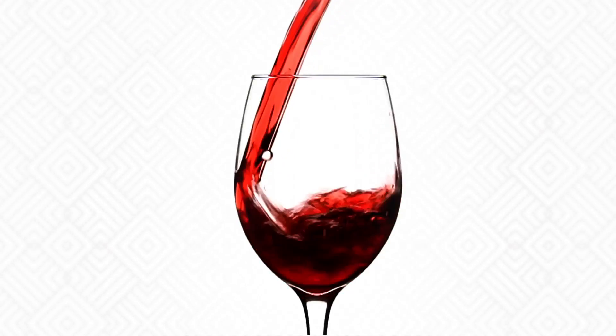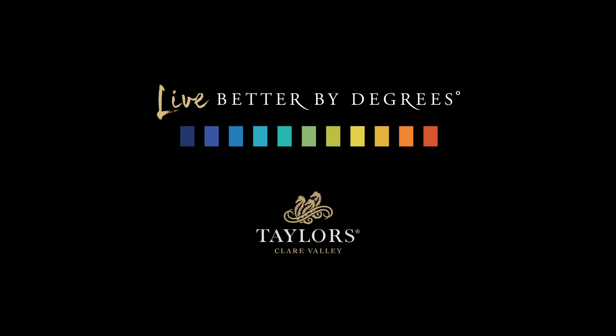You'll probably never drink wine the same way again. Taylor's Wines — Live better by degrees.